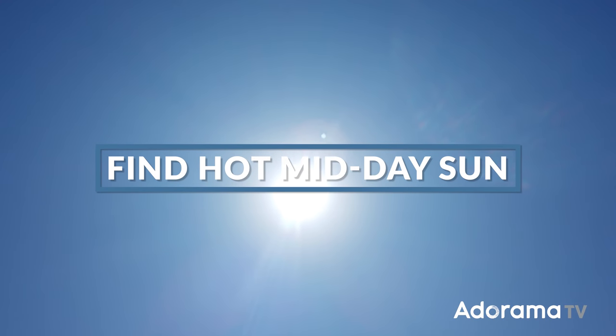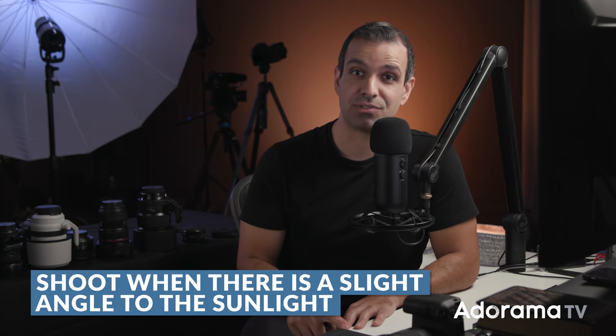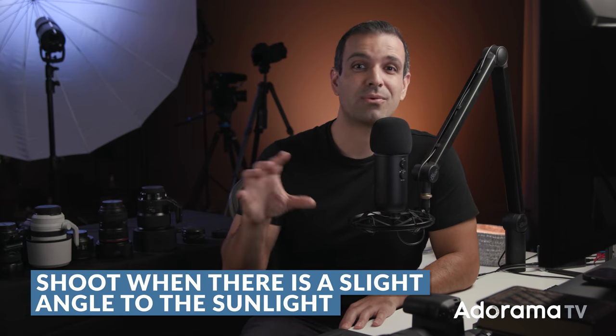Step one: choose a hot day with midday sun. Let's not have our children freezing in winter as we pop water over their heads. I know we try to avoid midday photoshoots, but for this technique, you want it to be midday sun with just a slight bit of light direction. We're shooting right around 11am or 1pm, where you have a little bit of direction in the sunlight.